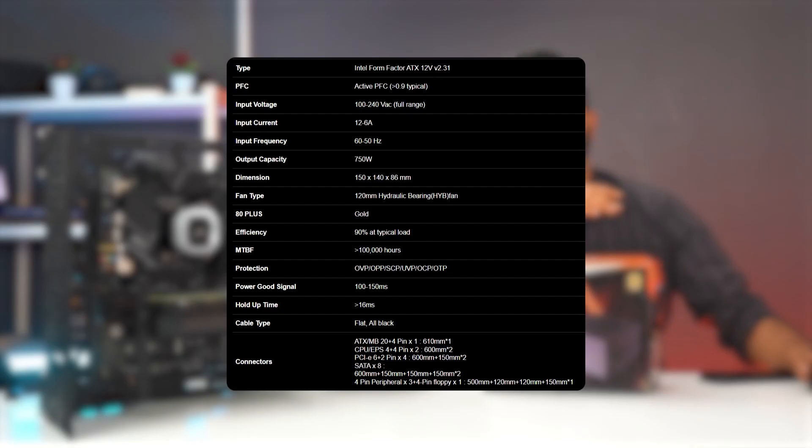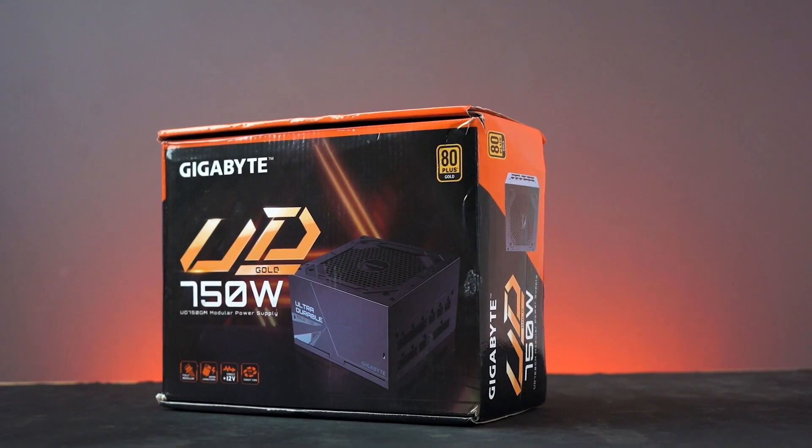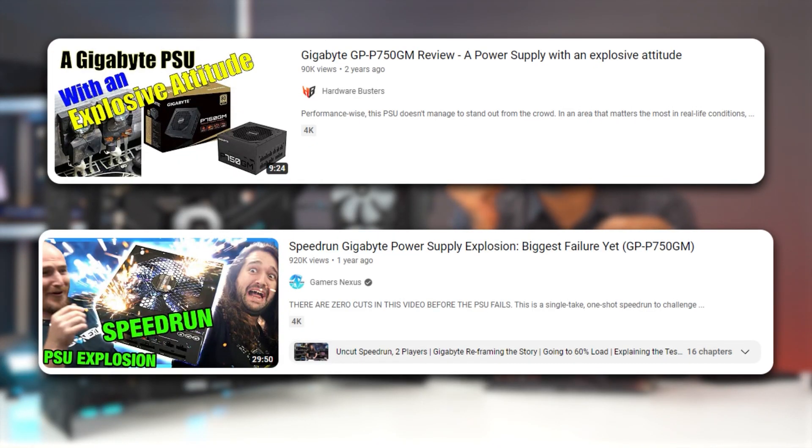Today we're going to review this new power supply from Gigabyte, the UD750GM. Now, before anything else, the table is on your screen. We are mostly going to be focusing on how this power supply is actually performing. This power supply is from the new Ultra Durable series, and this specific model is a successor to the very infamous P750GM.